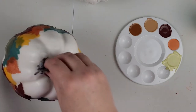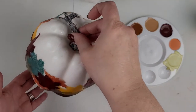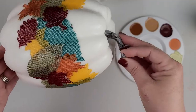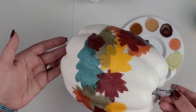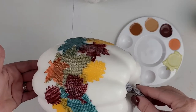I set my decoupaged pumpkin aside for a few hours, and when it was dry I went over it with another coat of Mod Podge just to make sure it was fully sealed in. I'm really happy with how this turned out, so I'm going to go ahead and move on to the next pumpkin.